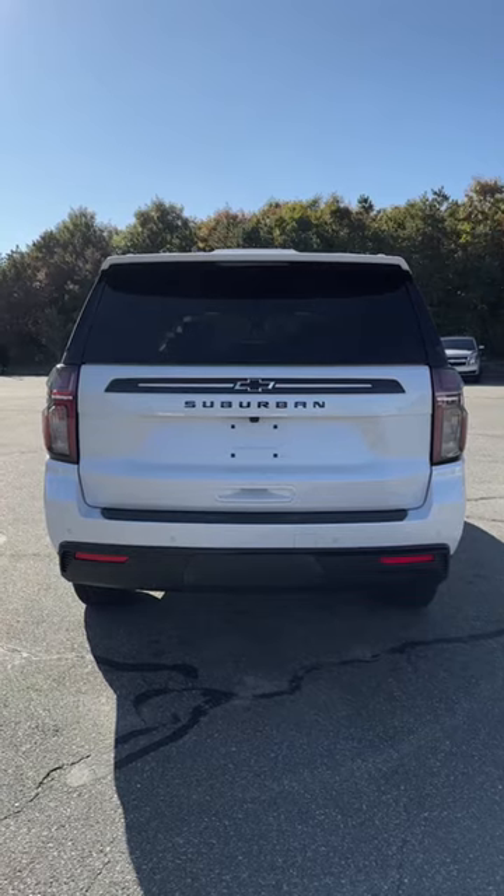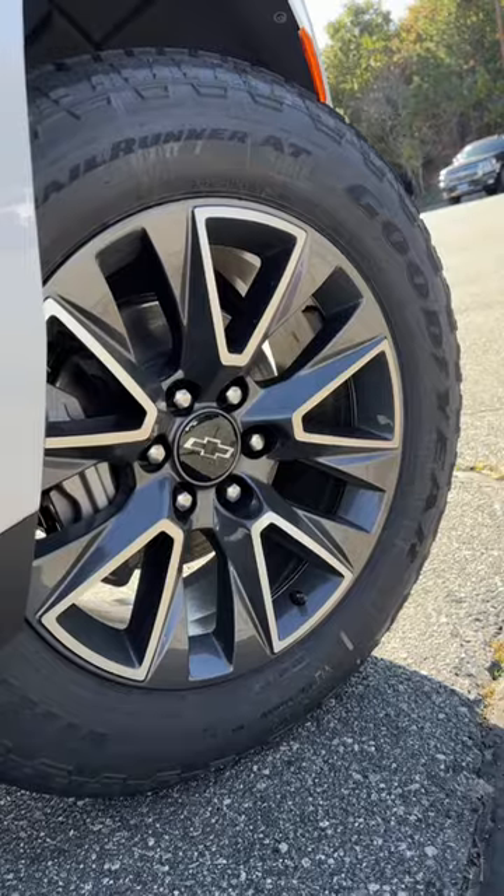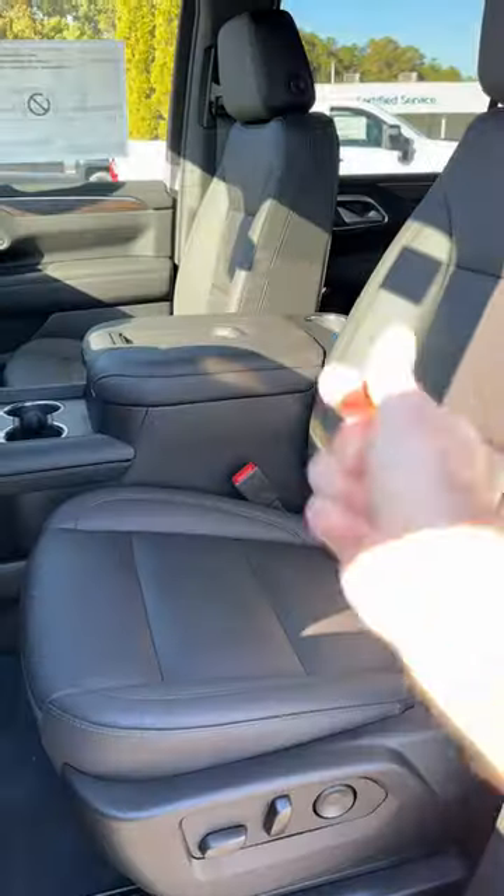This is what the tail light looks like, and the back — pretty cool with 'Chevrolet' spelled out inside the tail light. 20-inch gunmetal gray wheels that look pretty damn good.